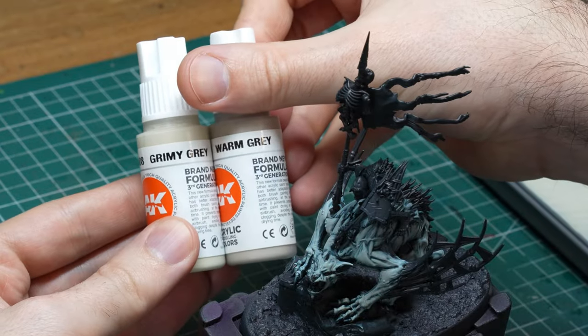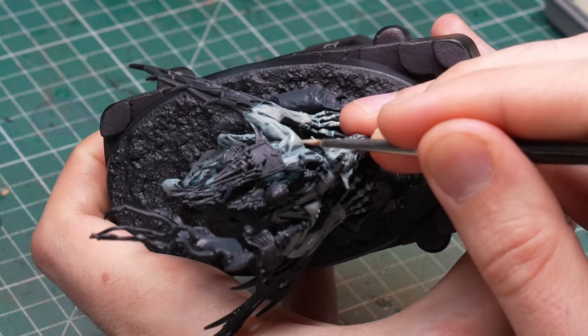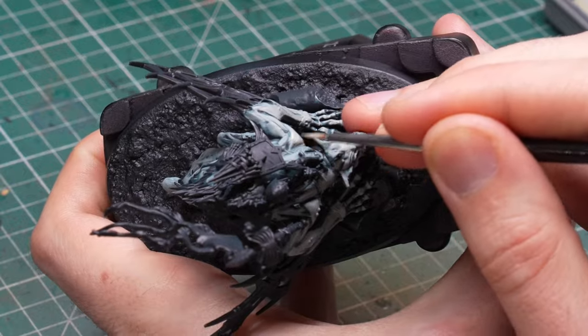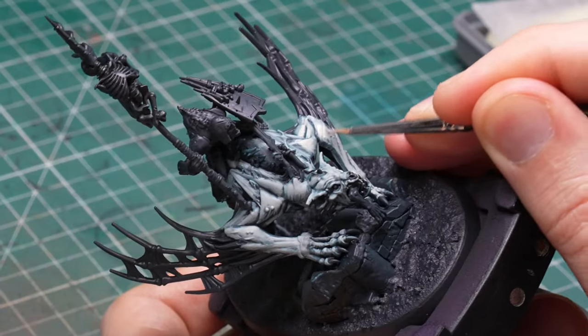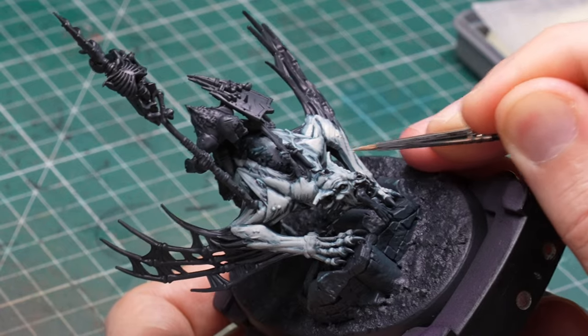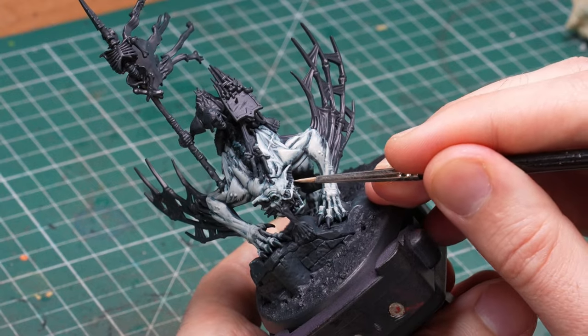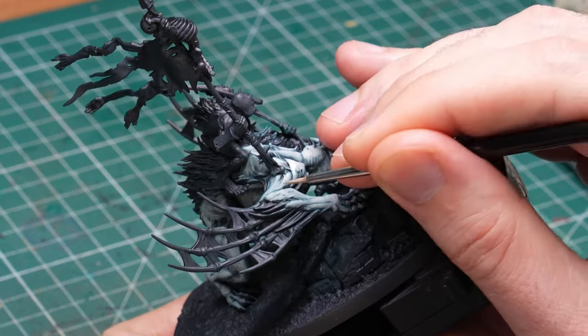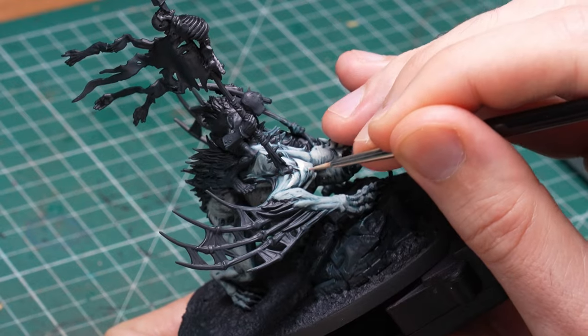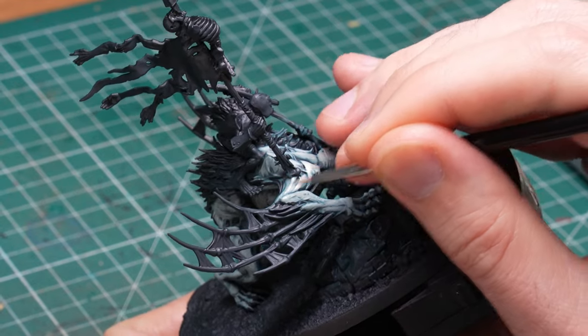Next I mix in some grimy gray into the warm gray to brighten it up even more. I use this more selectively, mostly where I want the light to be the brightest on the model. I decided the light should be shining from the top and the right, so the front right of the model gets the most highlights. The surface I'm highlighting is much smaller at this point and I'm also hitting all the little details around the skin, so I switch to a smaller brush.